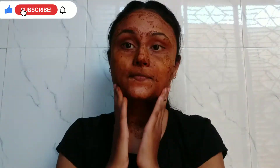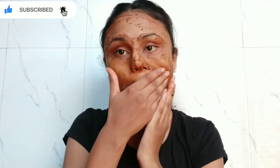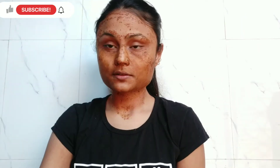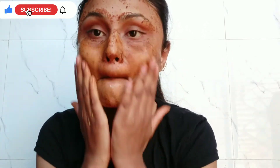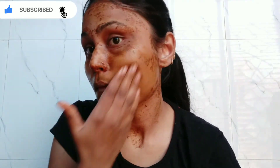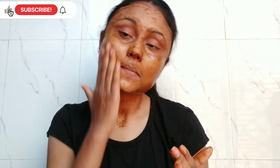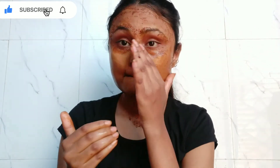So guys, at least use this pack one time — if you like it, you will get a positive result and you can use it again. Remove it from the skin using cold water, so that all the coffee powder is washed off. After that, you will see a natural glow in your skin which is naturally glowing.